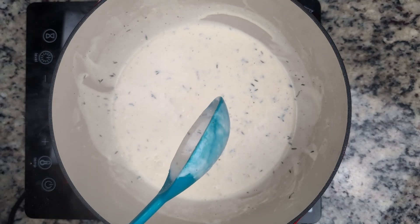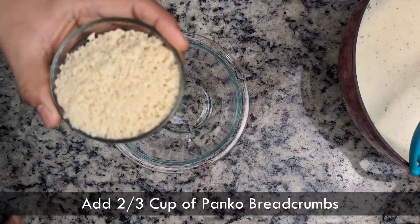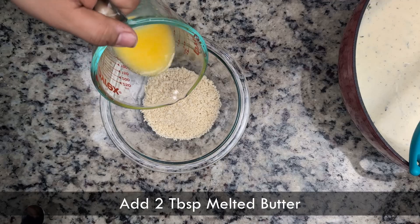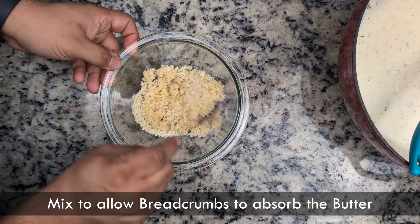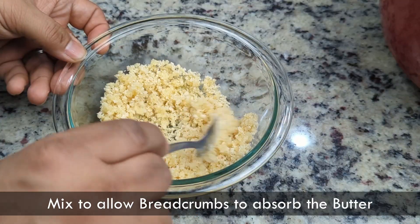With the sauce ready, we'll take it off the heat and allow it to cool. Lastly, we'll prepare some breadcrumbs for the top. In a small bowl, we'll add two-thirds cup of panko breadcrumbs and drizzle in two tablespoons of melted butter. We'll give it a gentle mix and allow the breadcrumbs to absorb the butter. This will help prevent burning in the oven and help them get that GBD — golden brown and delicious.